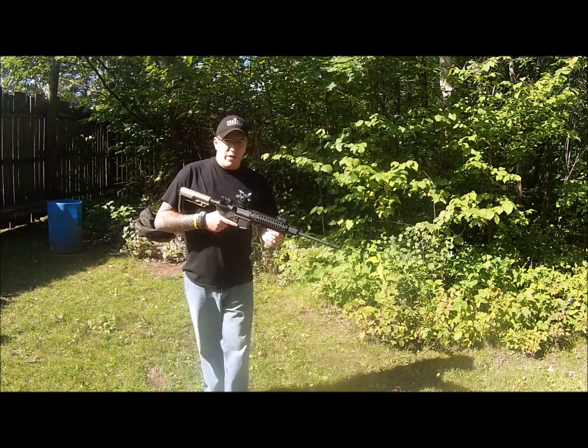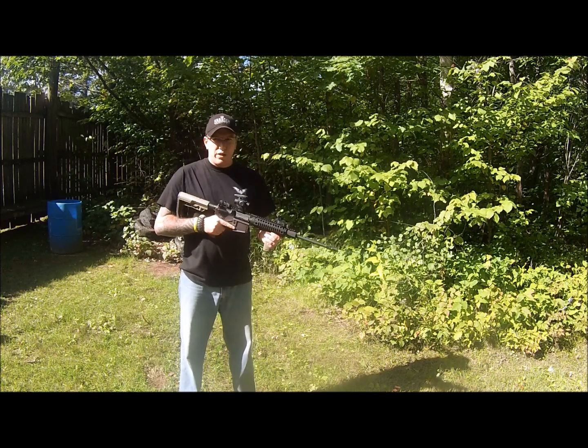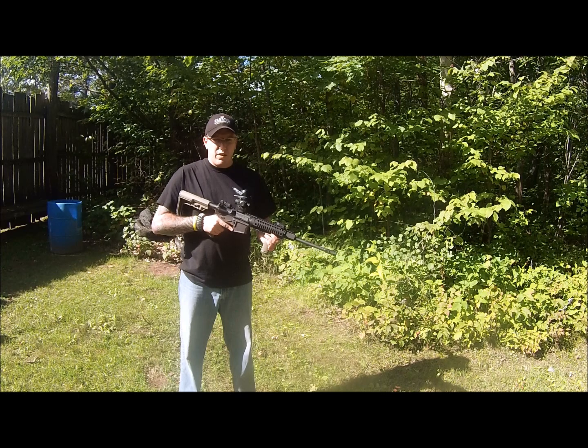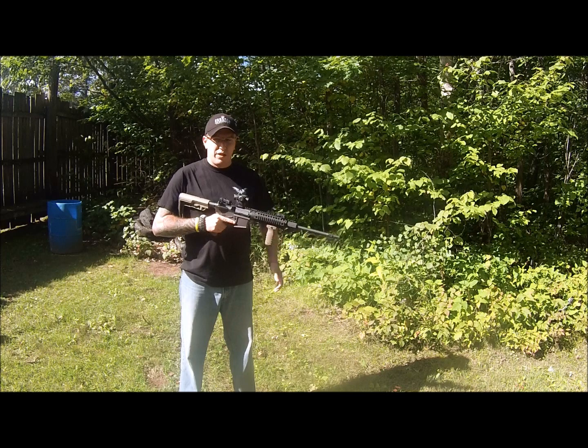These are supposed to help with a little bit of the felt recoil and reduce some of the muzzle climb. I'm going to do a quick test shoot. We're going to try to slow the video down for you guys so you can judge for yourself whether or not you think this is a good muzzle brake to have.